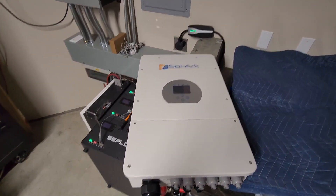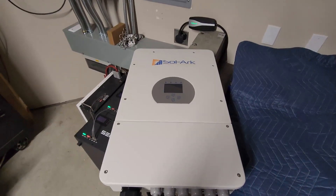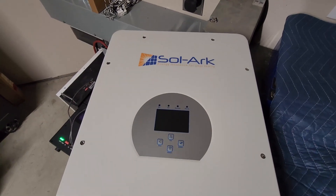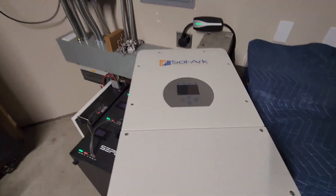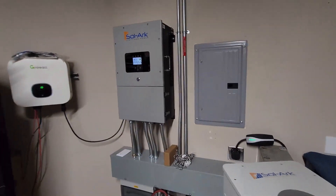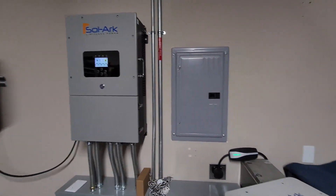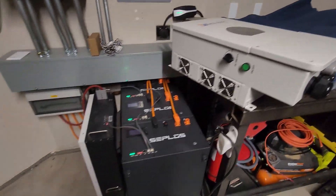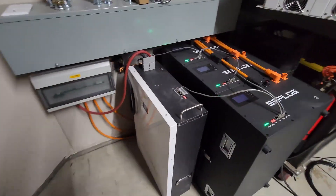Here's the inverter — it's a Day 8K that I got from a DIY Solar forum member. He put a Solark sticker on it, which is funny because this is very similar to the Solark 12K that I have powering my house right now. This unit should be fairly overkill for what we're doing.